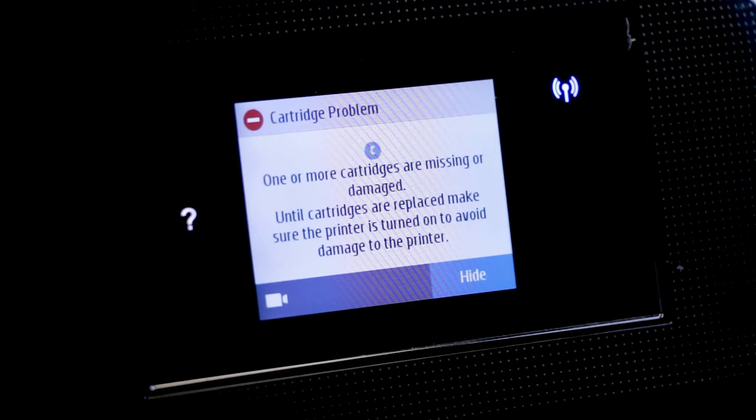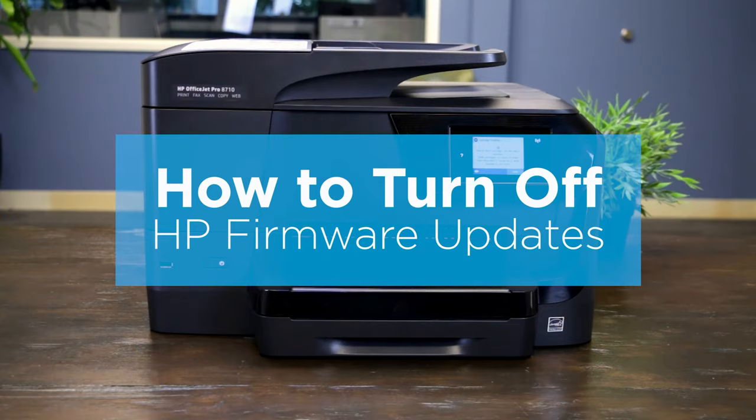Has a printer error message ever stopped your cartridges from printing? Turning off your printer's automatic firmware updates is one way you can solve this problem. We show you how in this video and why you should be doing it right now if you enjoy saving money printing with compatible cartridges.